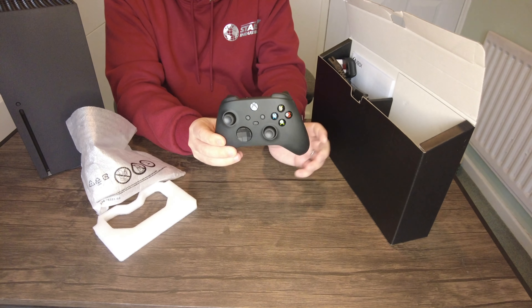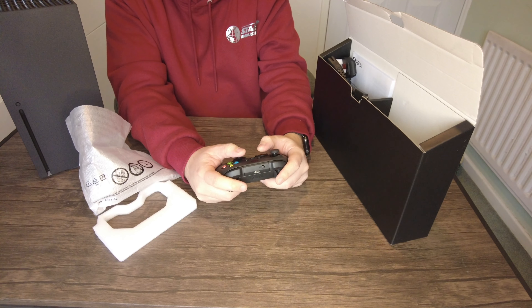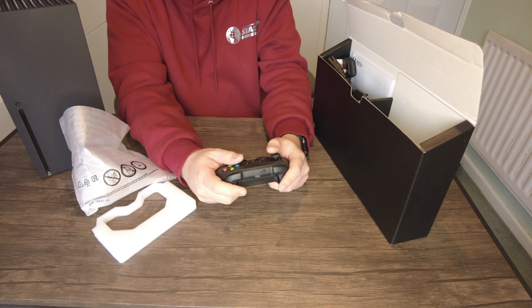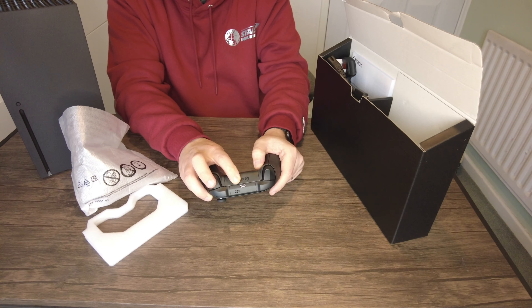Opening up the controller — I can definitely tell straight away this controller is smaller. Wow, that's nice. The black here is a different shade to the Xbox One — it's actually slightly lighter. But it does feel nice, with some really nice grips on the side. My hand just glues straight into it — that is really comfortable. They haven't changed the controller design like the PS5 has, but this feels so much nicer and more comfortable in the hand. There's a USB-C at the top so you can charge it up, and there's the sync button.